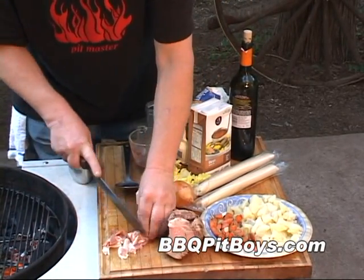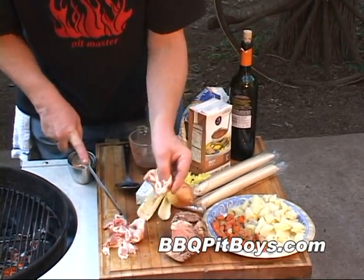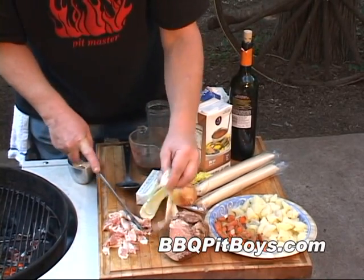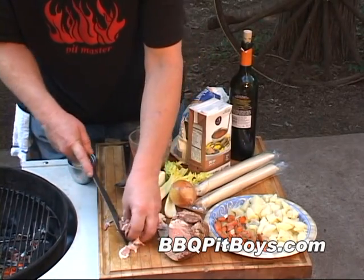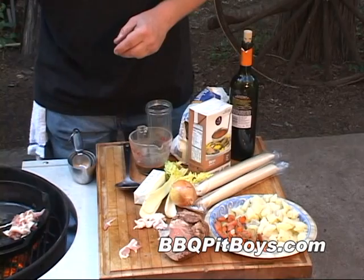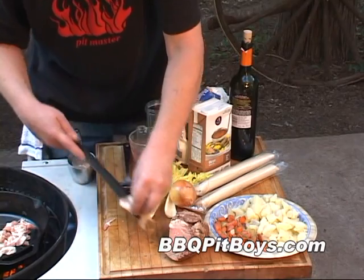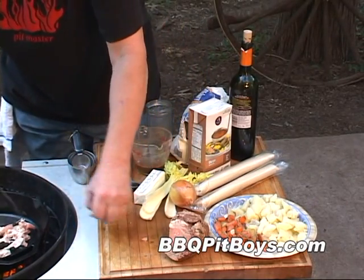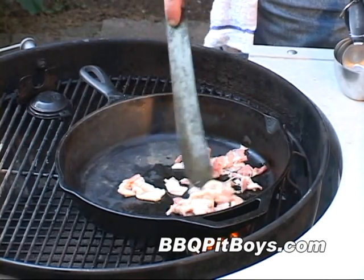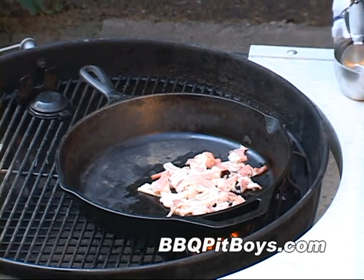We're gonna make a gravy here from scratch. If you have your own special gravy, you can skip this part. But we're gonna show you an old-fashioned gravy. You start out with a couple slices of bacon because you're after that bacon fat — that'll be the basis of your gravy. Just fry that up. You don't want to crisp the bacon; you're mostly after that pork fat.